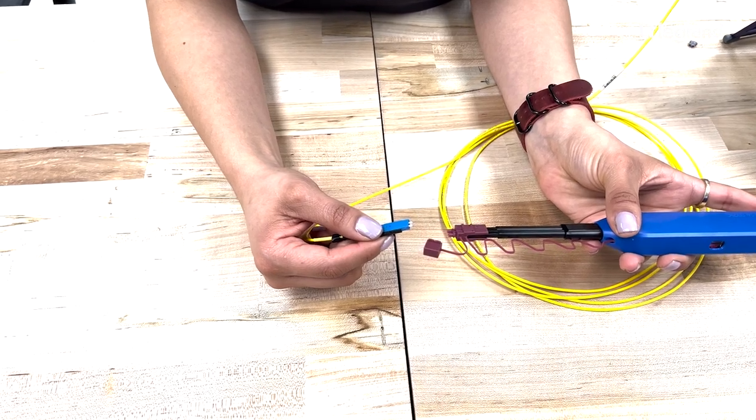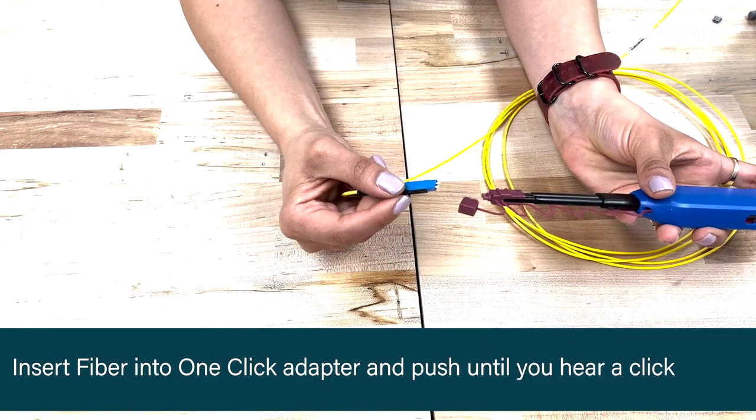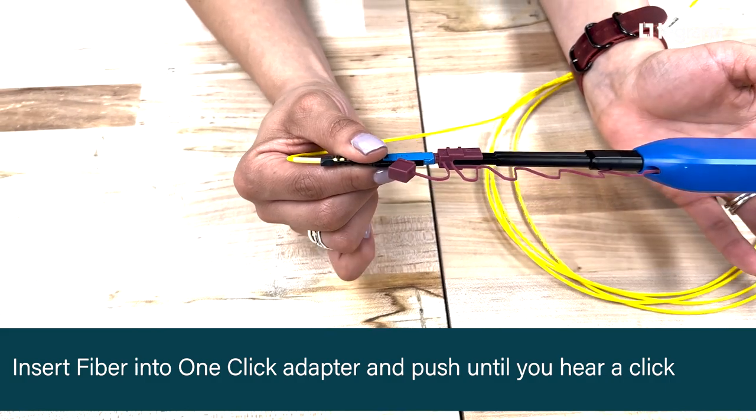For the one-click connector cleaner, we can use the adapter of the cleaner to clean only one fiber. We are just going to insert the fiber end into the adapter and push both ends together until you hear a click.